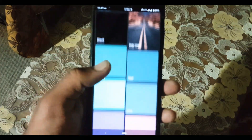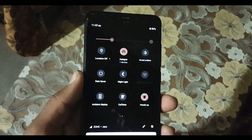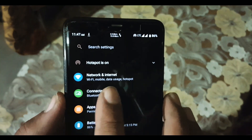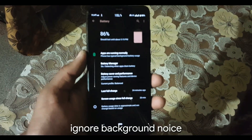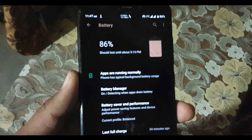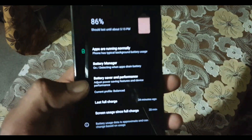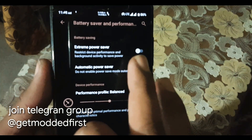Now let's dig into the settings. We have Network and Internet, Connected Devices, Apps, Notification, and Battery. The battery backup of this ROM is not great — not like Pixel Experience or other ROMs. The battery backup is just average. If you want long battery backup, or if you are a student, this ROM is not for you — try it at your own risk. I have been using this ROM for the last three days and the battery backup is low.